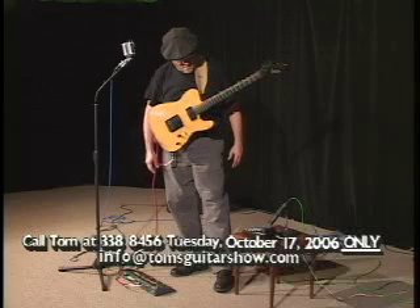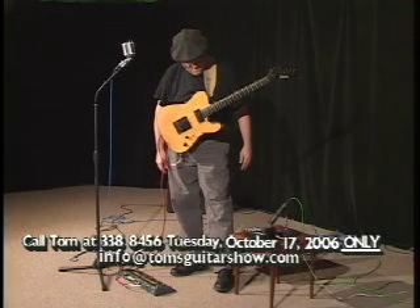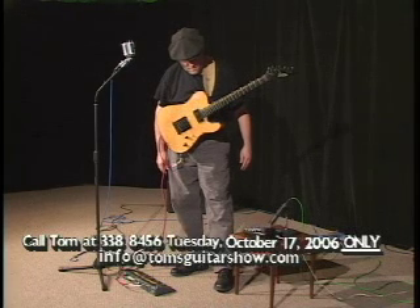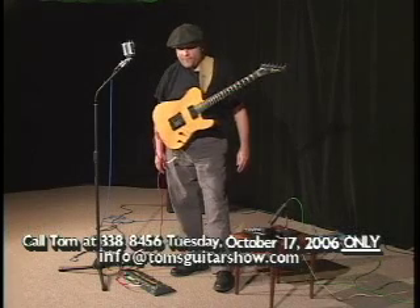Hello, you're on Tom's Guitar Show. Hi, I had a quick question for you. Sure. I travel a lot, like to and from California where my parents live, and I was wondering if you have any tips as far as traveling with a guitar, if that's even possible, flying?